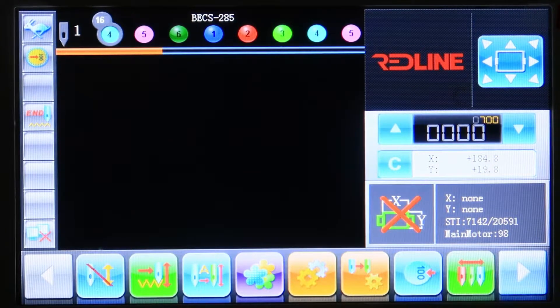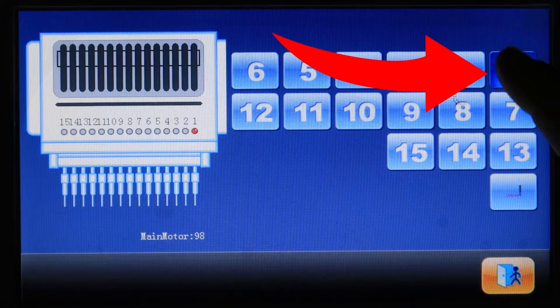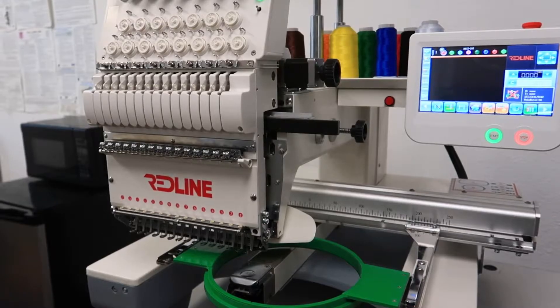Next we need to locate the center of a frame. Basically what we need to do is move the pantograph to the center of a frame. I highly recommend moving the sewing head to needle number one, because you might get confused watching the wrong needle with so many needles. Press the three-needle icon and then press number one, and the sewing head is going to move to needle number one.